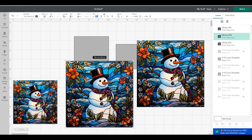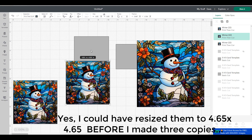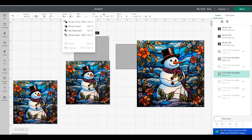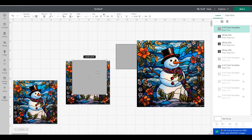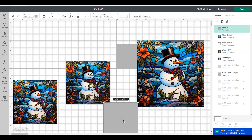Now that I know what size I'm starting with, I'm going to change each one of the copies to 4.65 as well. Next, I'm going to place the gray square on top of my second graphic, choose Align Center, and then use the Slice tool in the lower right-hand corner.